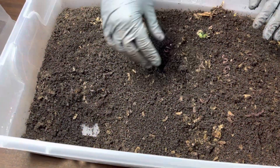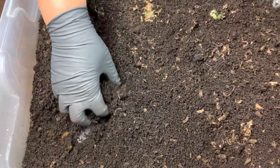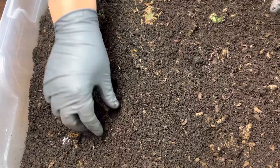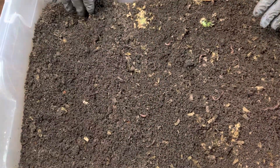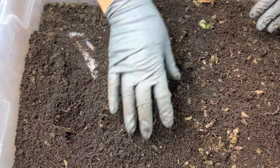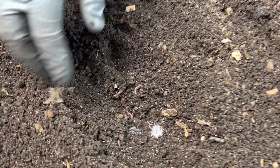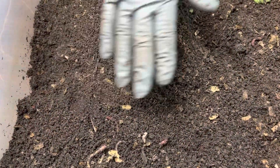Now look at this one — I had also opened it getting it ready to sift, but it's not as far along as those other two bins. There are more worms in this end. This bin just isn't quite as far along in the migration process to empty this end out. So it's even better that I'm coming in now to feed the opposite end so I can help lure these worms down and out of the to-be-sifted section.